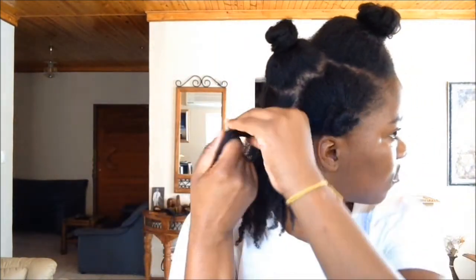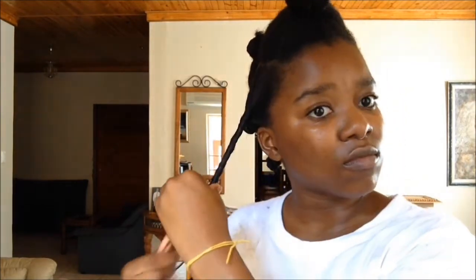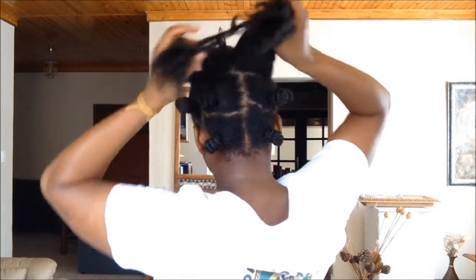Just one styling tip for those of you who don't know why your styles don't always come out right: I find that when I don't use enough moisture on my hair when styling, it just doesn't come out defined. It comes out kind of looking like an accident. I always make sure to moisturize my hair, even just a little bit, just to ensure that the style will set in its new pattern.